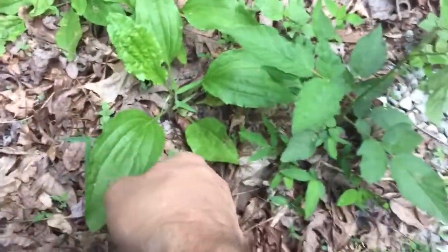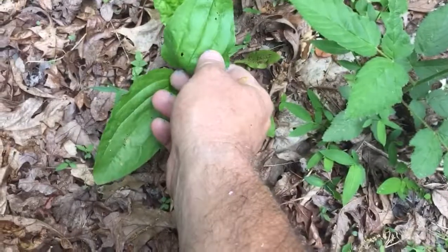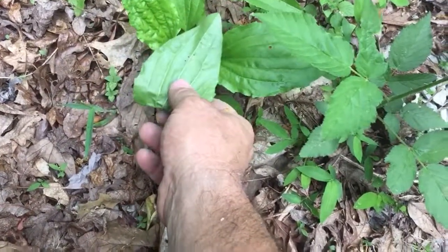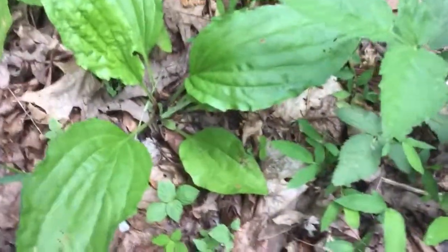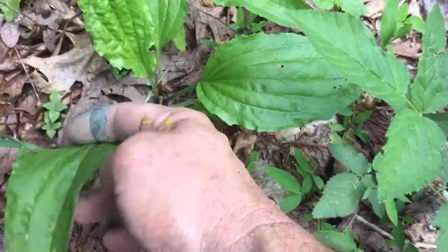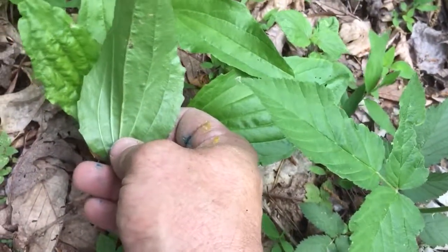This is a video on the broad leaf plantain. The narrow leaf plantain is medicinal, but the broad leaf plantain is edible like food — you can use it just like salad. It has a little bit of medicinal power, but you can still eat it like food. See how ribbed it is? You can see those veins really, really good underneath.